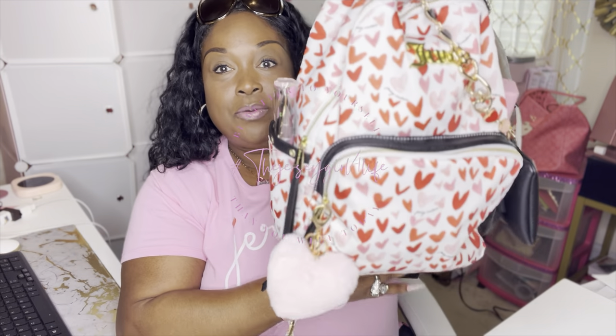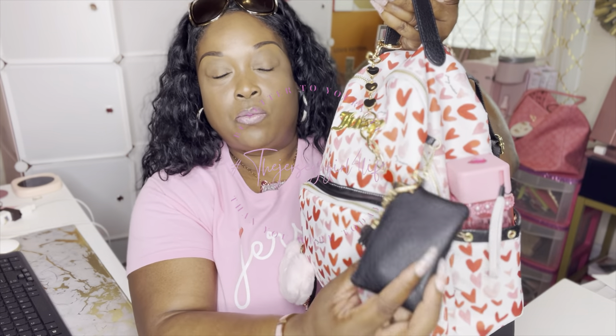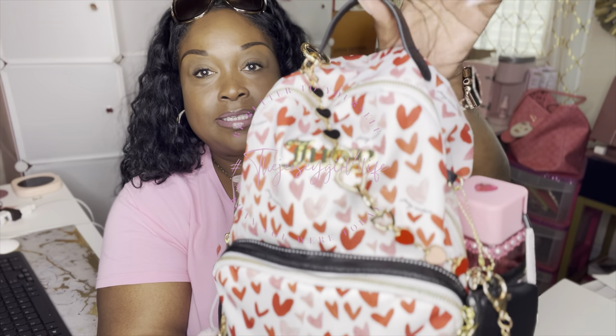She watched my video and knew I was on the hunt to complete this collection. Let me give you a good view of it — you can see my sunnies down the side, the black straps, my water bottle that I personalized, and then it came with this little key pouch. I adorned the outside with some bag extenders — black as well as pink and red — because this bag all over is black, pink, and red.